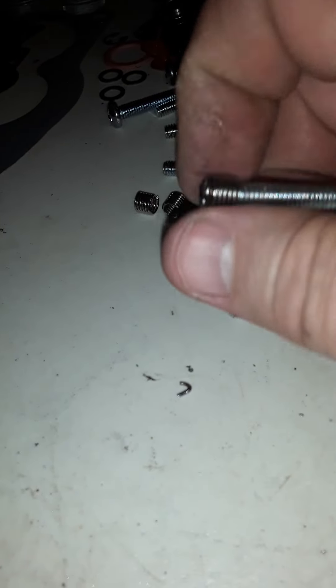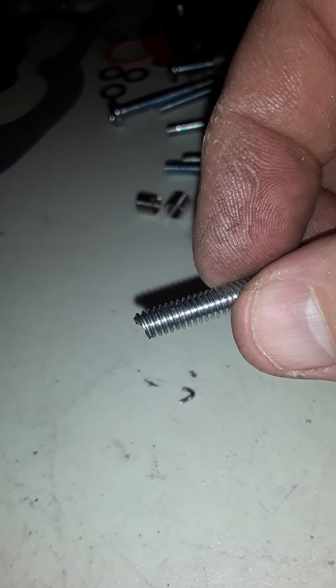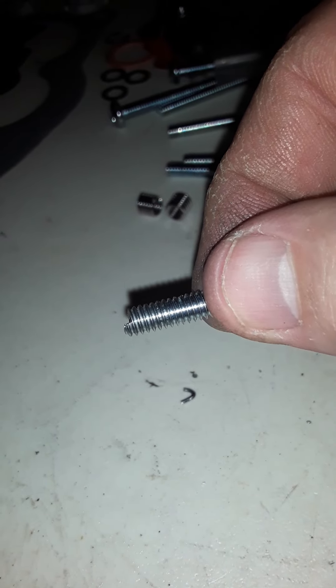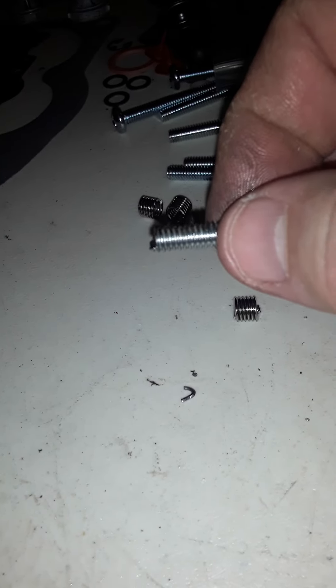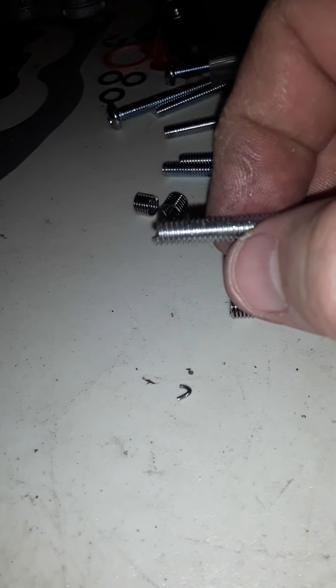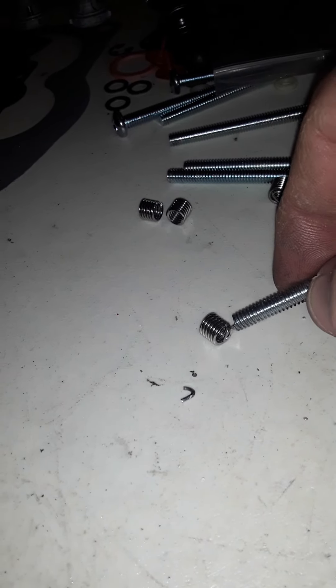You can probably cut the catch differently so it will thread better. But the reason you have to do this is these things bend all over the place — they're just a spring.